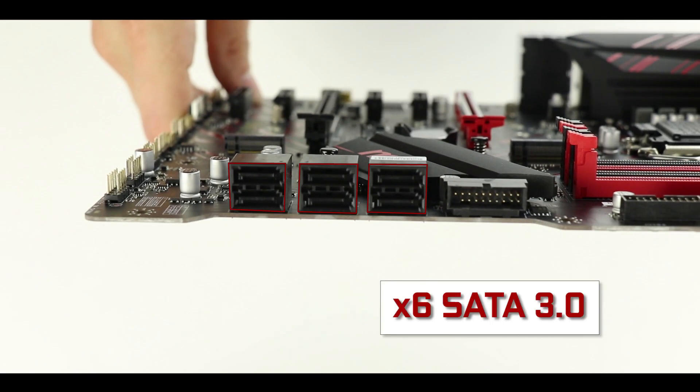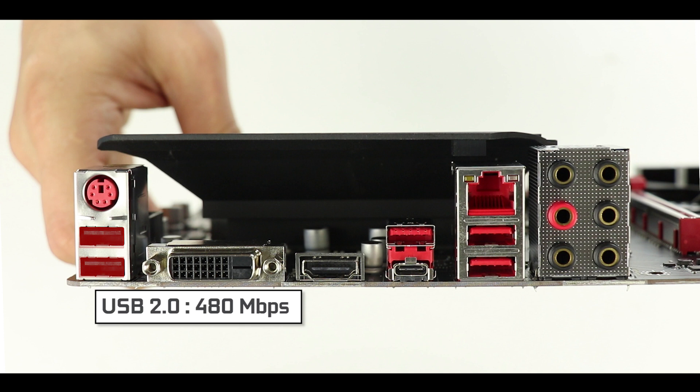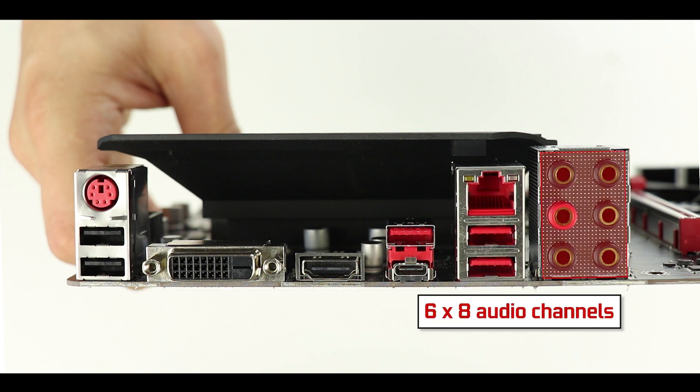SATA-wise, we have six third-generation SATA plugs which can all transfer up to 6 Gbps. Kudos to MSI here — they have spaced the SATA plugs for easier and more comfortable plugging. On the IO panel, starting from the left: a PS/2 mouse/keyboard connector, two USB 2.0 plugs (up to 480 Mbps), an HDMI and DVI video output for integrated graphics, four USB 3.1 Gen2 ports (up to 10 Gbps) including a Type-C, a surge-protected 1 Gbps LAN port, and gold-plated six-way eight-channel audio inputs.